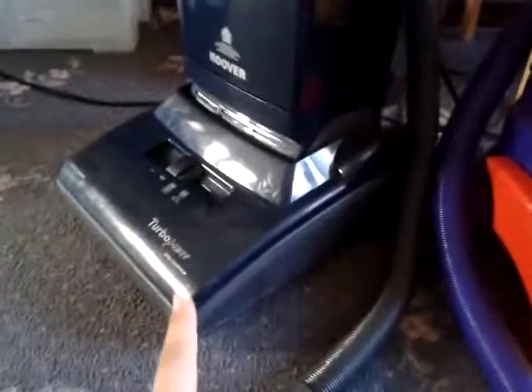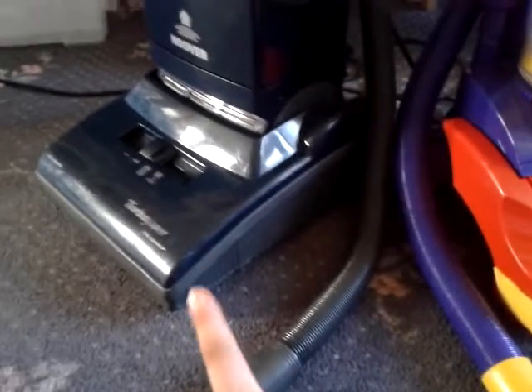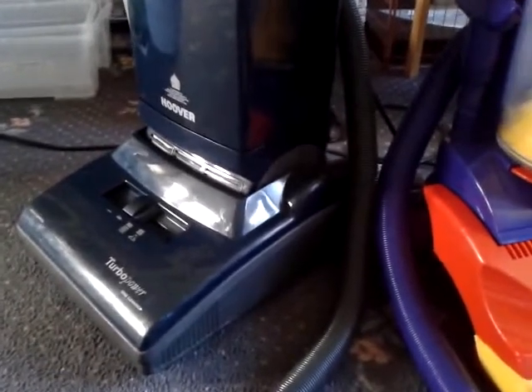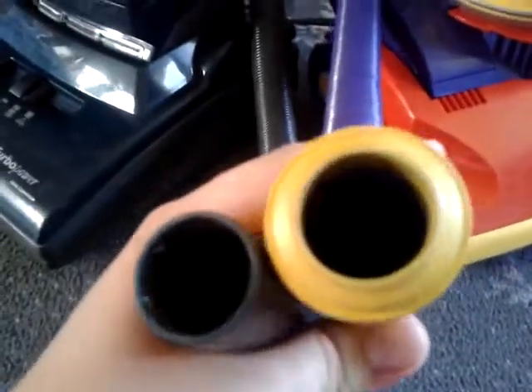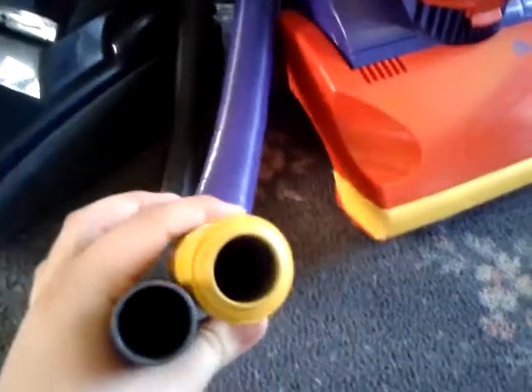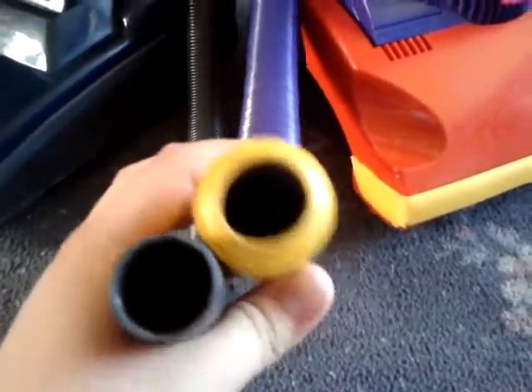Now in this video I've got the Turbo Power 2, just the standard model. This one is 800 watts and this is 1200 watts. I think this has got about 200 air watts — don't quote me on that, I need to find that out — but I think it's around 200, so just over double the DC01. And the hose on the Turbo Power 2 is very slightly narrower than the DC01's hose.